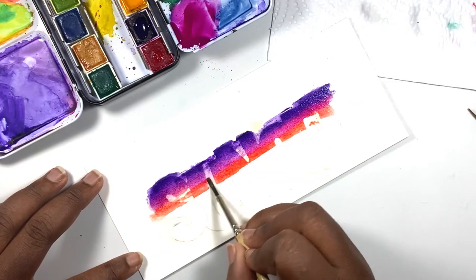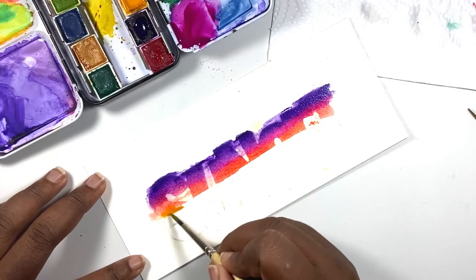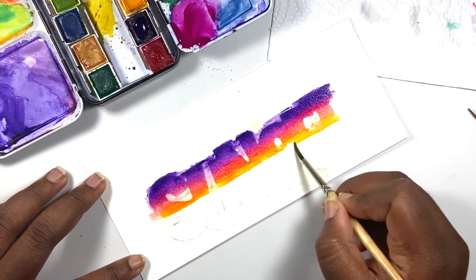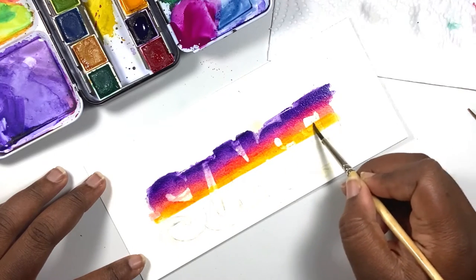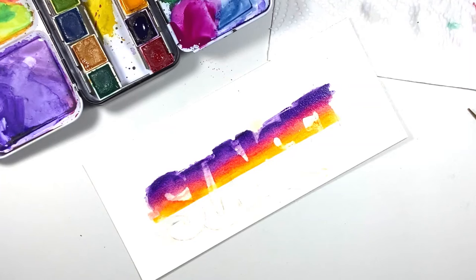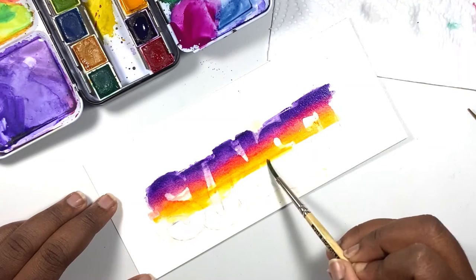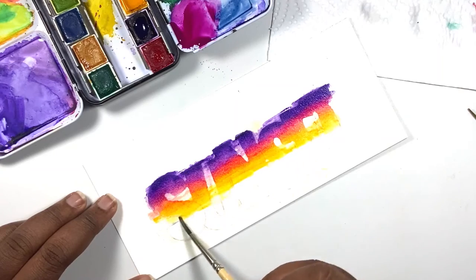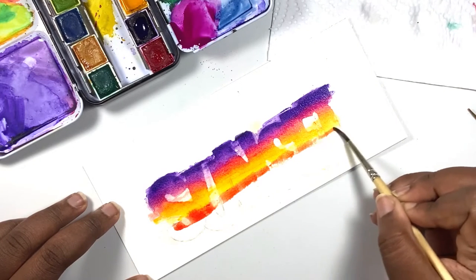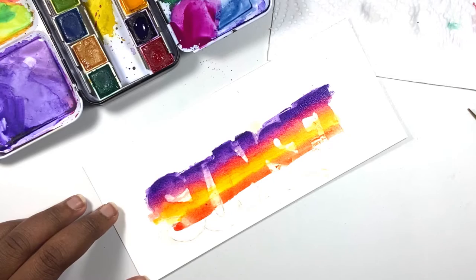After you've finished adding your orange, add some yellow — this will be the last color for the sky and should end at your horizon line. Now we're going to paint the sea, which is going to be a reflection of the sky, so we'll paint those same colors in reverse order. Starting with yellow, transitioning into orange, then pink, and finishing the bottom of the letters with purple. If any area needs to be more saturated, continue adding color as long as it is wet.